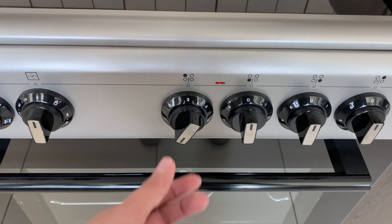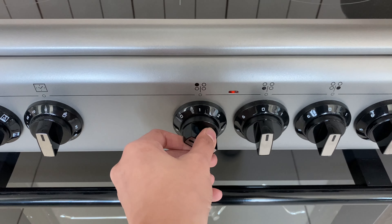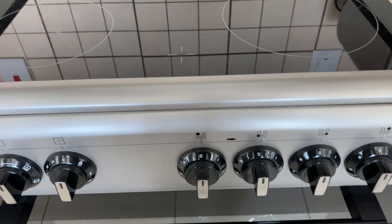To turn off, just switch the knob back to the right and wait for it to cool down.